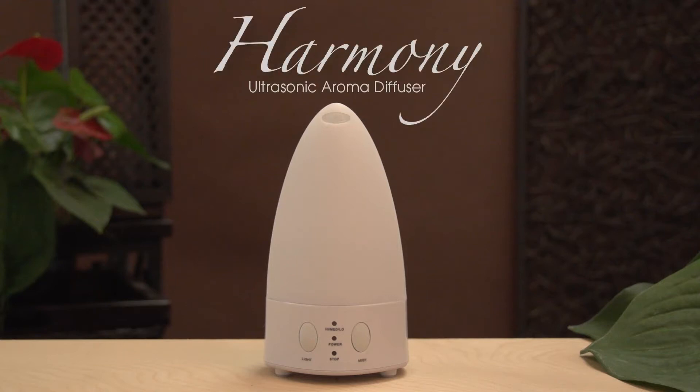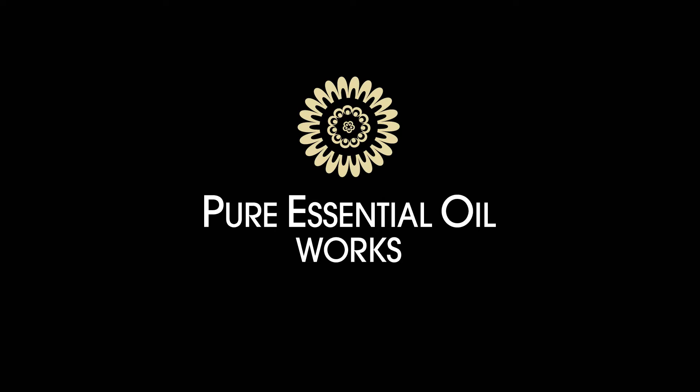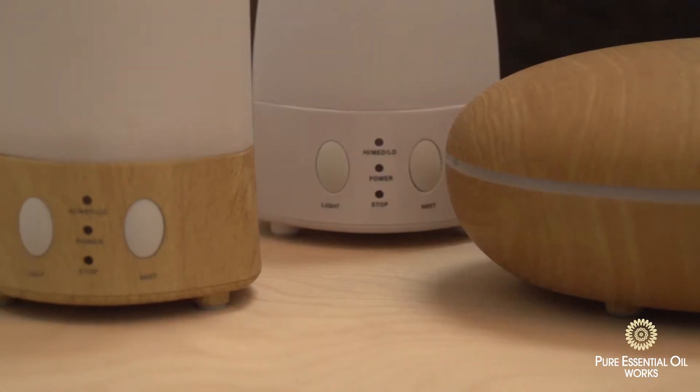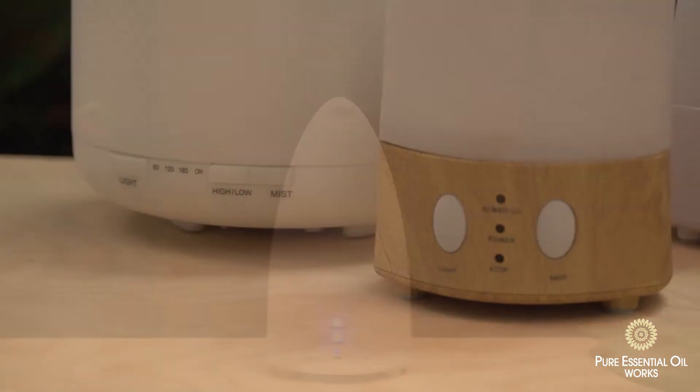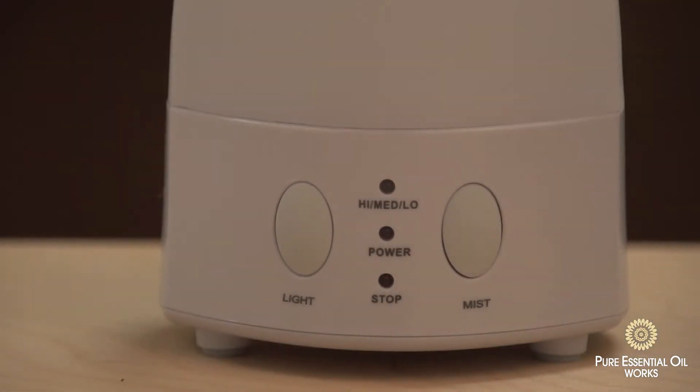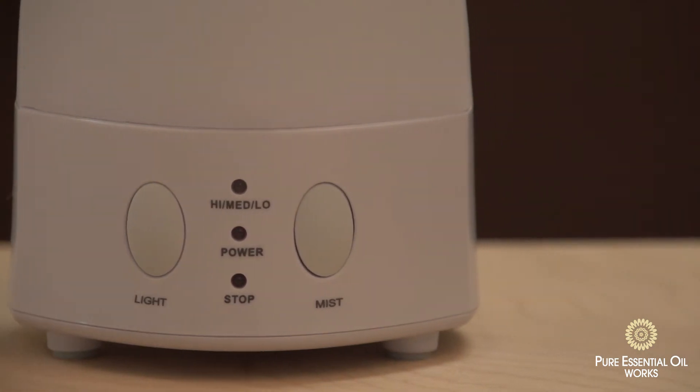Presenting the Harmony Ultrasonic Aroma Diffuser from Pure Essential Oil Works. The Ultrasonic Aroma Diffuser is part of a series that uses ultrasonic technology to diffuse pure essential aromatherapy oils, diffusing fine microparticles into the air as a cold mist. The Harmony features three mist options and eight LED light colors.